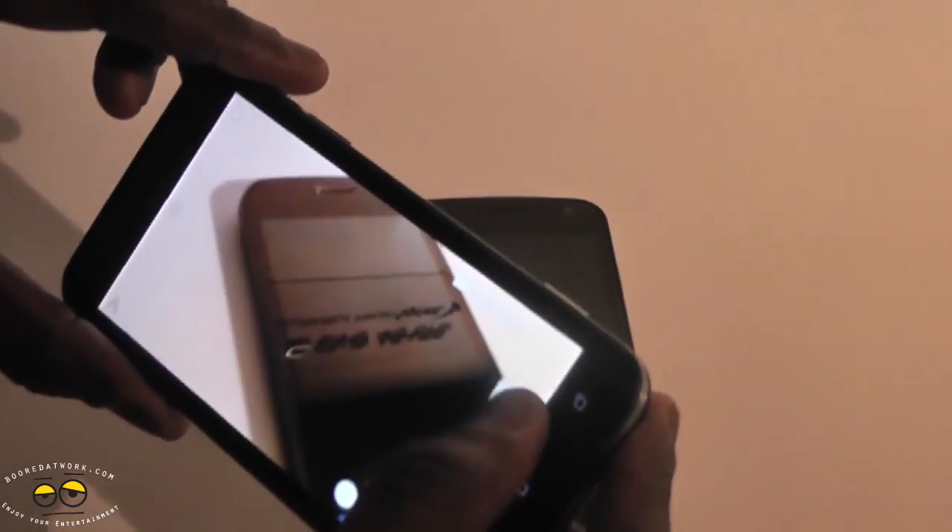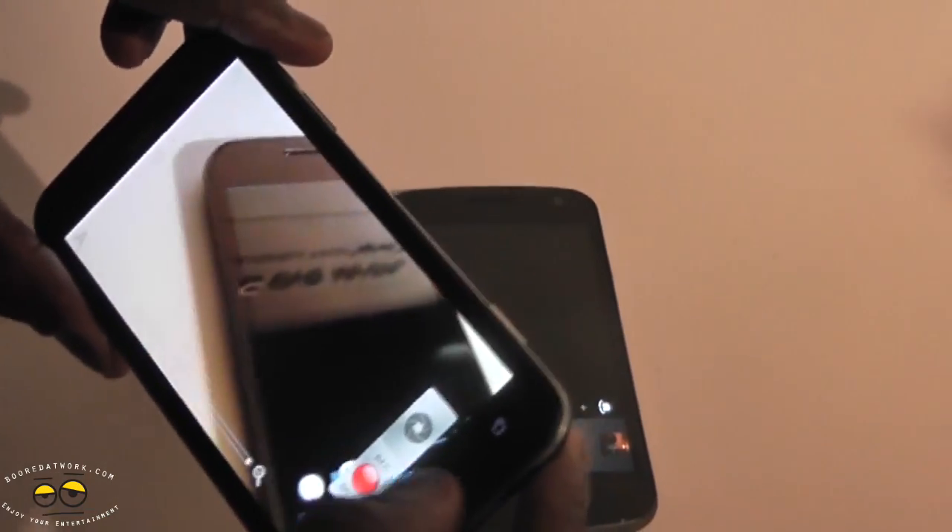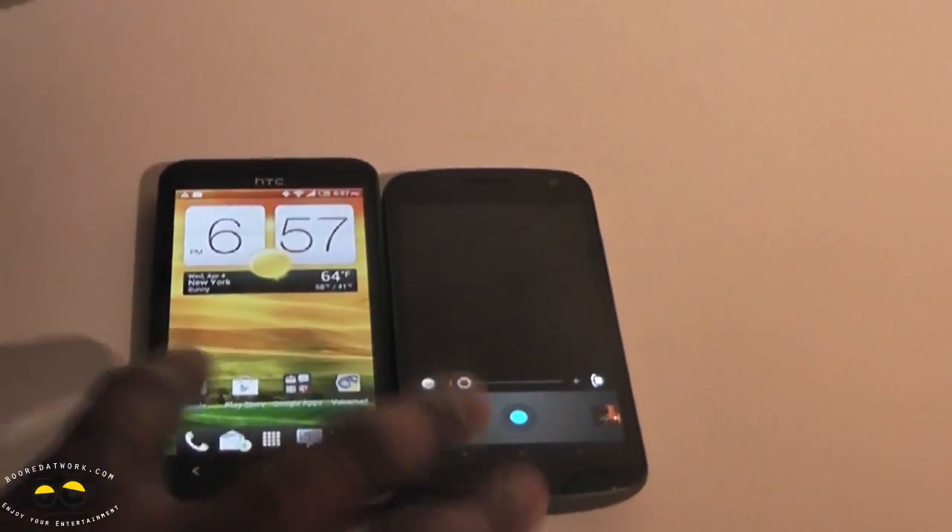Also, while recording video, you can take pictures at the same time. That is something very, very cool with the HTC Evo 4G LTE.